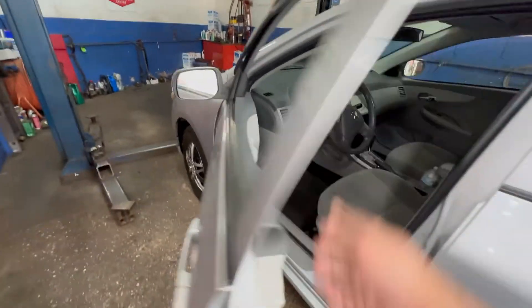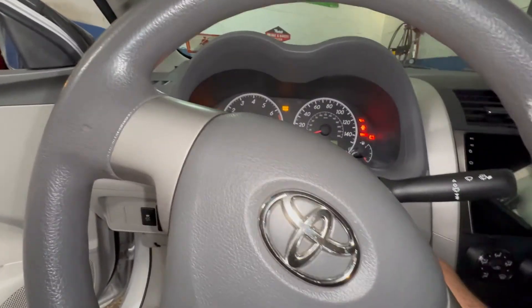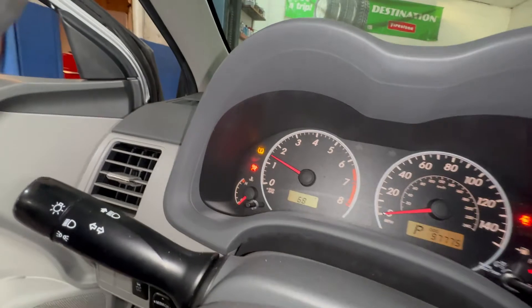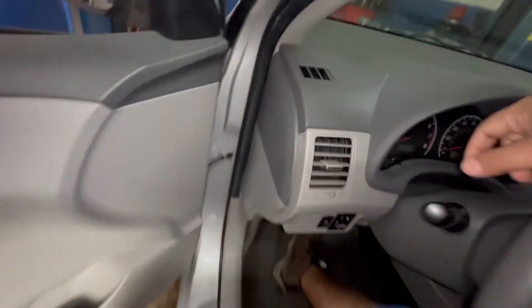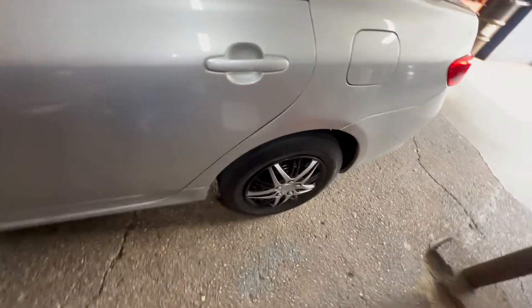We got a 2010 Toyota Corolla. The TPMS light comes on — I tried to fill up the air and all the tires and the customer light goes away, which means it's an issue. But the customer wants me to check the sensors.